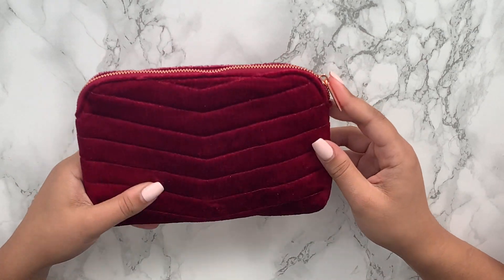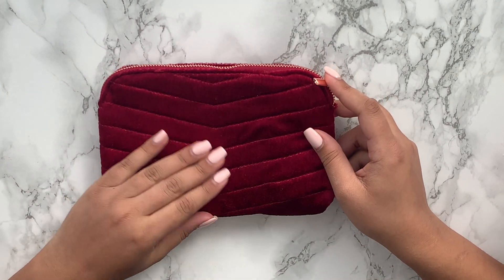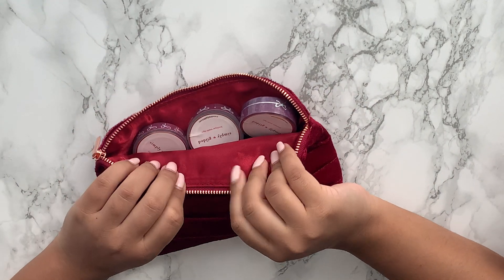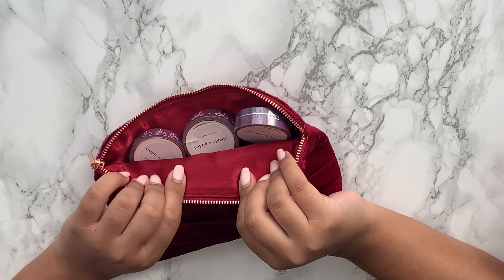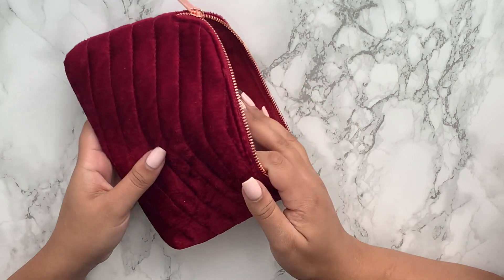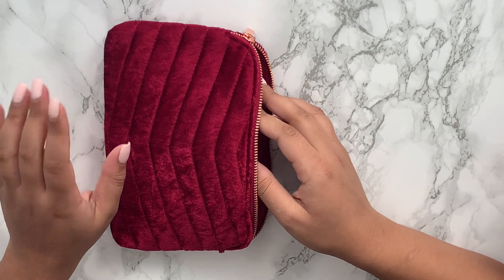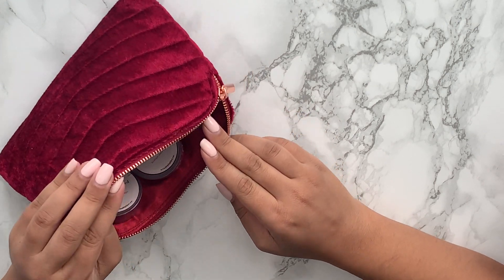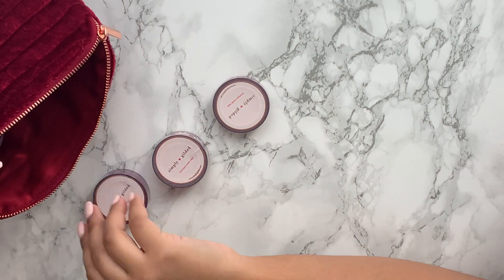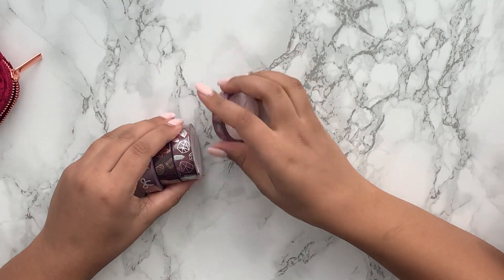Then there is this absolutely gorgeous oxblood sort of red velvet pouch — I just think this is incredible, I would love to use this as a clutch or even as a makeup bag. The inside has that kind of material that probably would stain if makeup got on it but you could probably just wipe it away. Inside the pouch, for those not familiar with how Simply Gilded boxes work, you get four to five washi tapes.